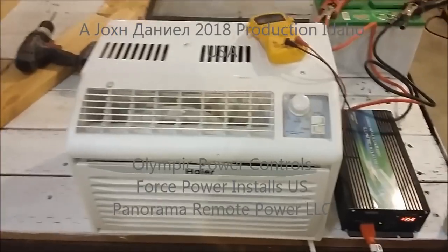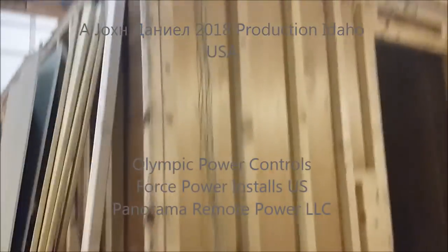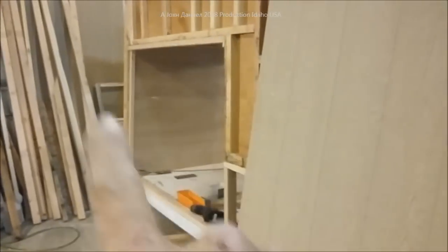Hey guys, I am coming back with another video based on my hybrid RV. Stay tuned — I'll show you something. This is the siding that goes on it. It's not real thick, it's man-made material. Doesn't that look different? We're going to go into how all that's put together.